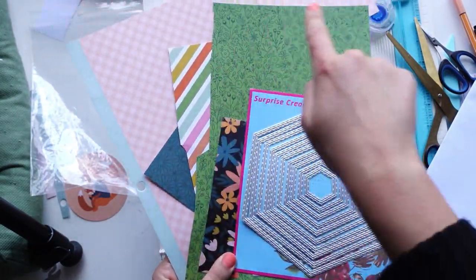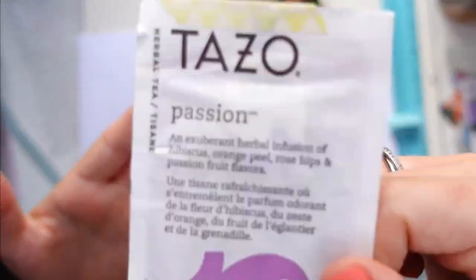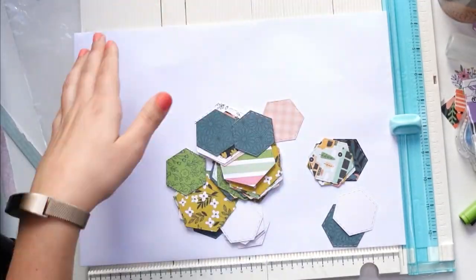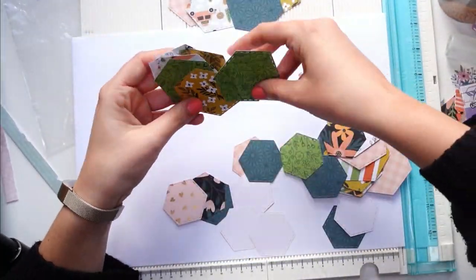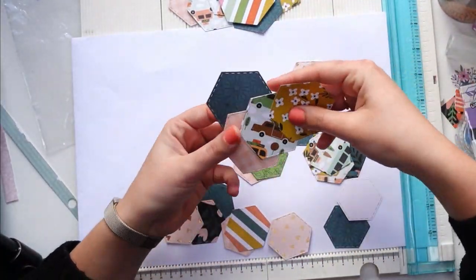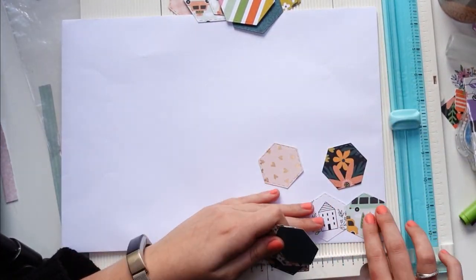What I'm showing you first is how I turned scraps into these little shapes — is it a hexagon, is it an octagon? I still don't know. I think it's a hexagon: one, two, three, four, five, six. Yeah, it's a hexagon, right?